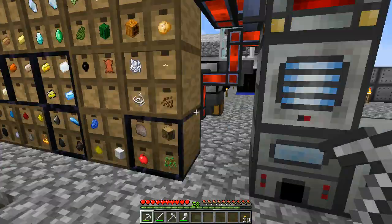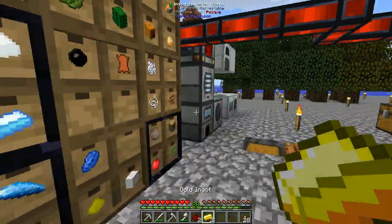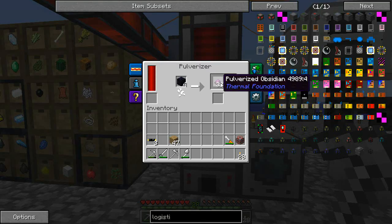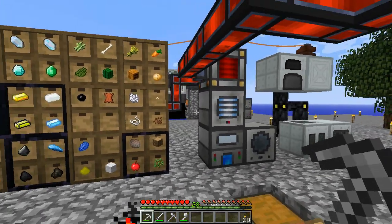Diamond transfer pipe, some golden chipsets — let's make some of those as well. Gold, redstone — make some of that. Got some crushed obsidian left, cool. So that's going to be there making for a while, and this here is going to take a little bit to make.